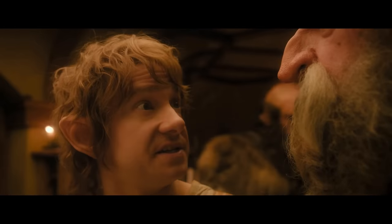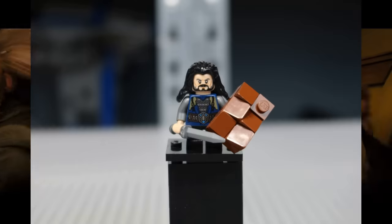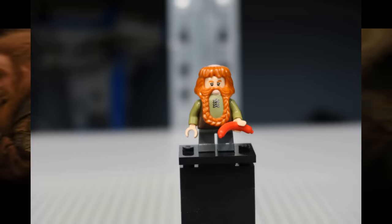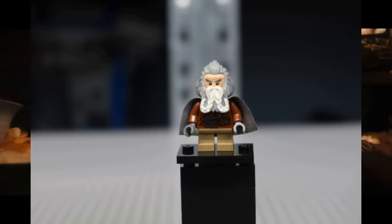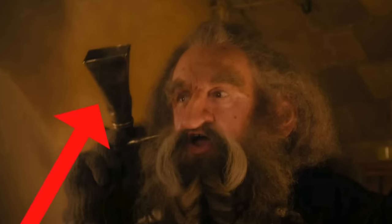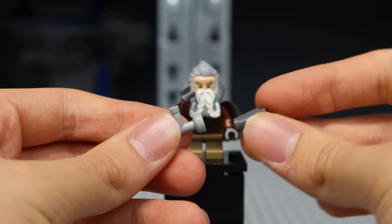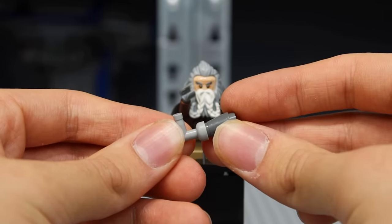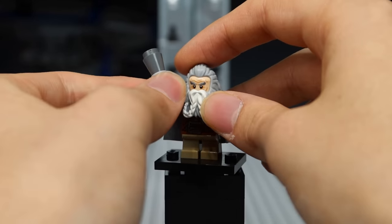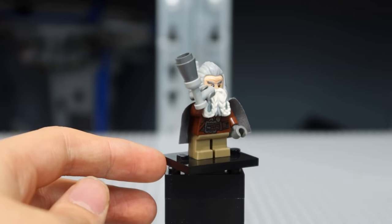Do you remember the names of the dwarves from The Hobbit? There's Thorin, Fili, Kili, Dwalin, Balin, Bifur, Bofur, Bombur, Dori, Nori, Ori, Gloin, and Oin. This last dwarf is interesting because he uses this horn — quite a funny character from the movies, and I always wondered why LEGO didn't include a special piece for this horn. So I'm gonna go and recreate it. It's small, but it's certainly a fine addition to the minifigure.